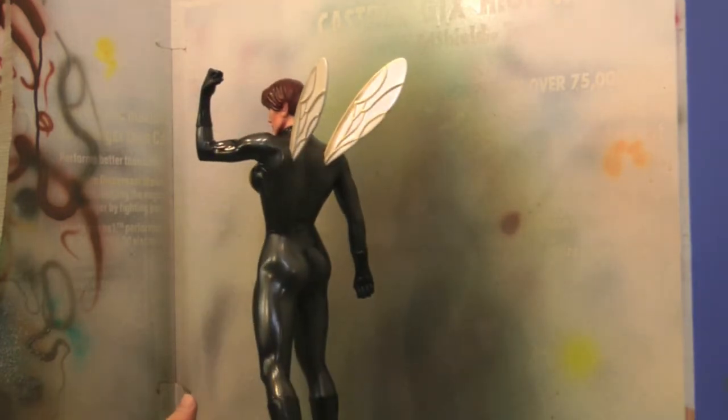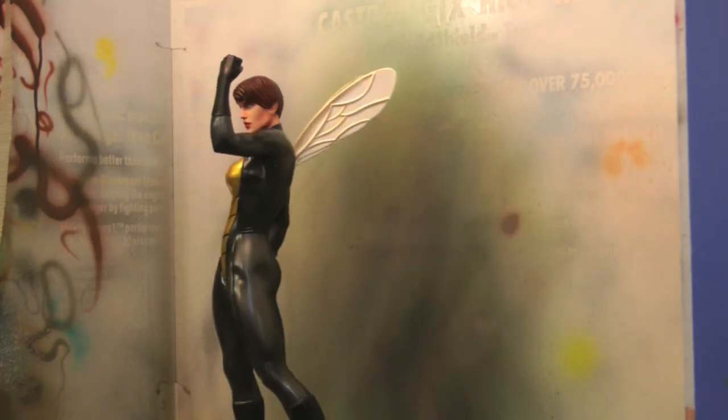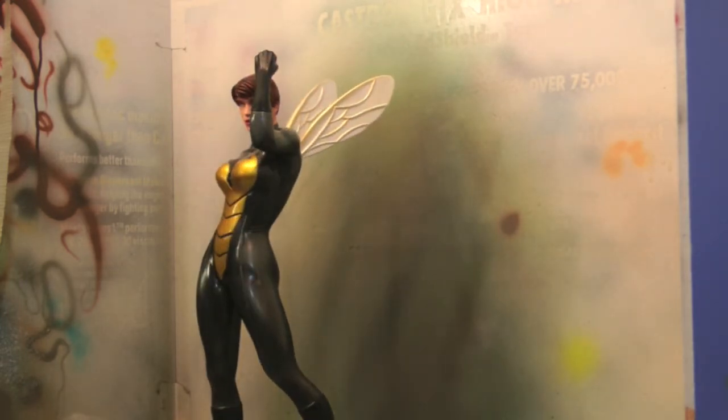Thanks for watching the video — hopefully this gave you guys some ideas and you can see the process of how I just come up with stuff, roll with it, and see how things look. If you're a Wasp fan, hopefully you like the way this came out. We'll put up another video once I get the base and show you the new base idea — and if it works out it could help you guys who are working on bases too. We'll see you next time, thanks for watching.